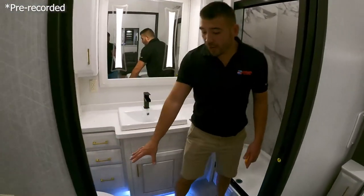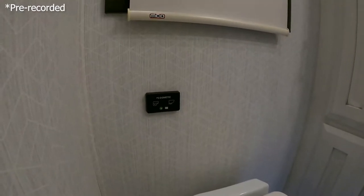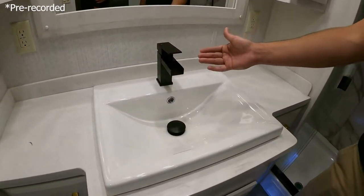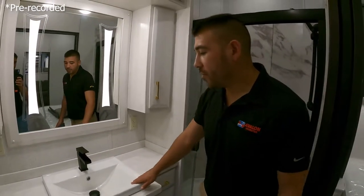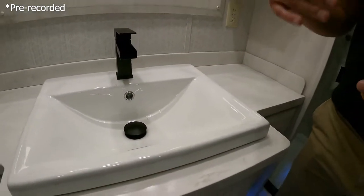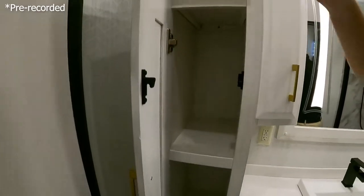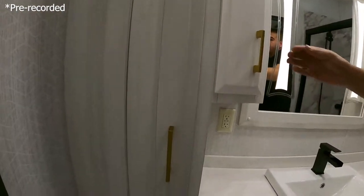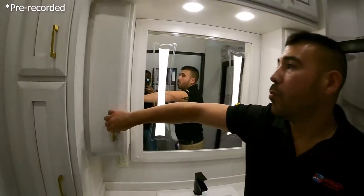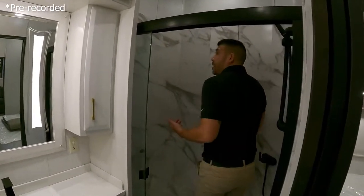In the bathroom, there's a porcelain toilet with a wall-flush button for easy flushing. A modern residential-style faucet looks really cool. Solid surface countertops carry into the bathroom — they didn't skip there — with gold hardware on all real-wood cabinets that open and close beautifully. Plenty of storage in the vanity for toothpaste, toothbrush, makeup, and whatever you need.